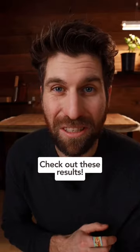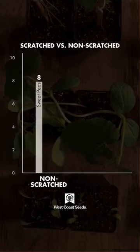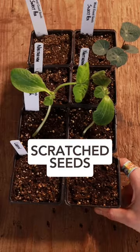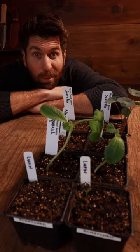Now check out these results. Beginning with the control group of seeds that I did not scratch: eight sweet peas germinated, eight lupins germinated, seven squash seeds, and only one nasturtium — I think that was user error. But then for the seeds I did scratch: zero sweet peas germinated, only one lupin seed germinated, two squash seeds, and only one nasturtium. I don't think I'll be scratching seeds anymore.